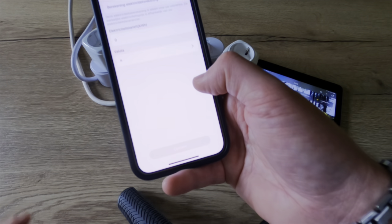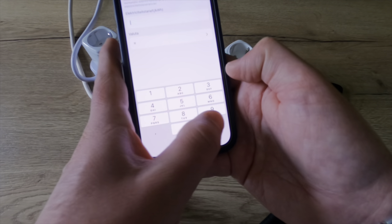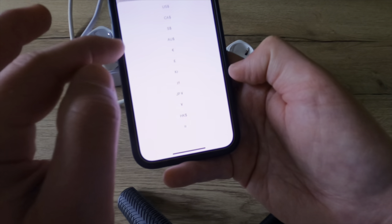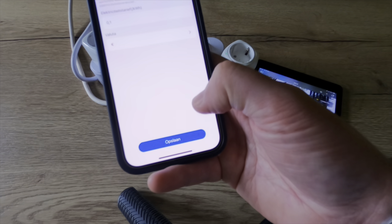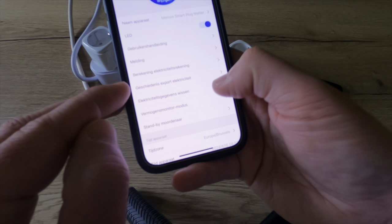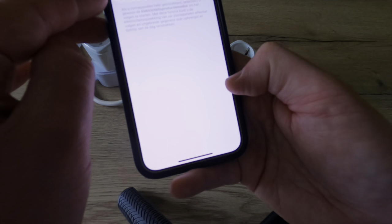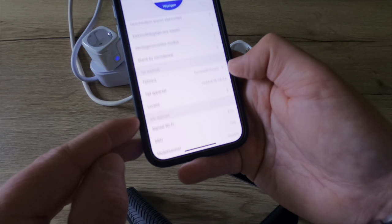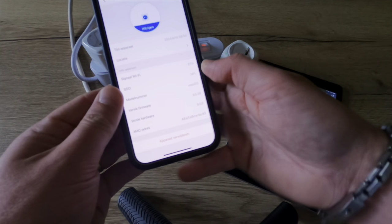There is a power consumption setting where I can set what I pay for my power and my currency. I can export my electricity data, or erase it. There is also an option for if you have solar panels installed. Then the same Standby Killer and other options as for the smart plug mini.